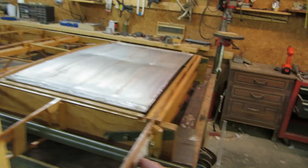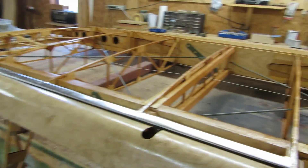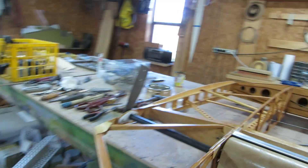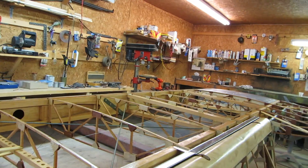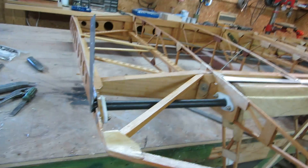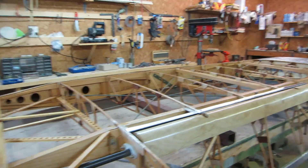We've got seven bearings total along this torque tube. All of that stuff had to be in line with one another, which turned into a lot of fussy work.